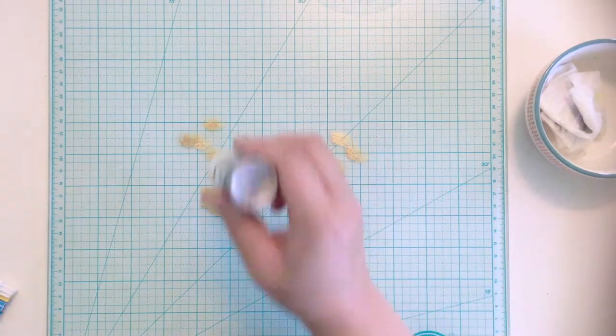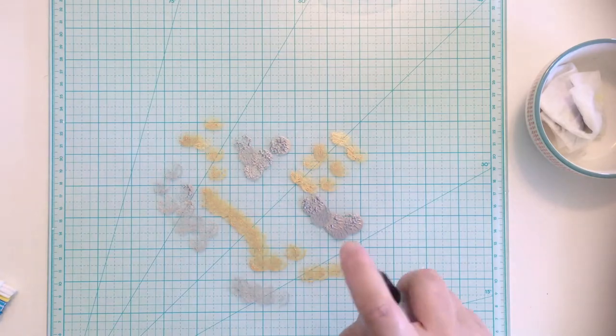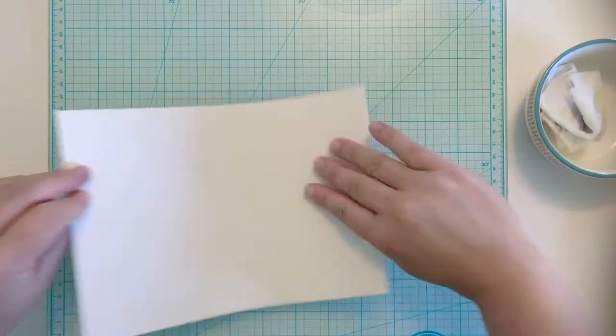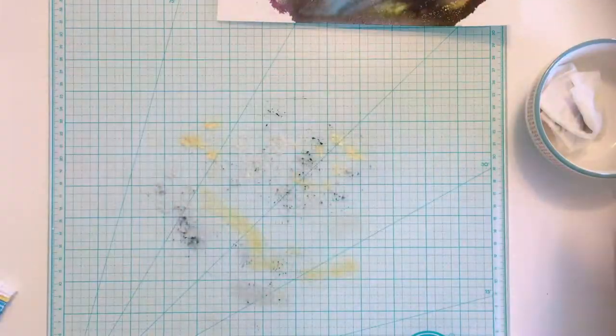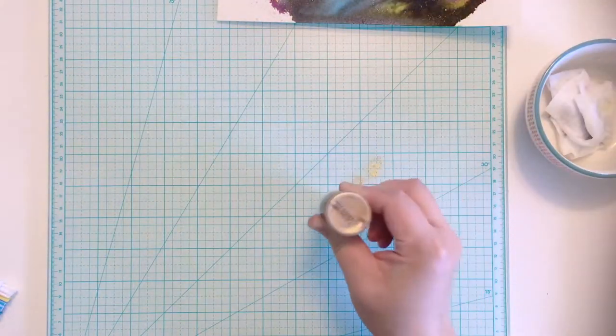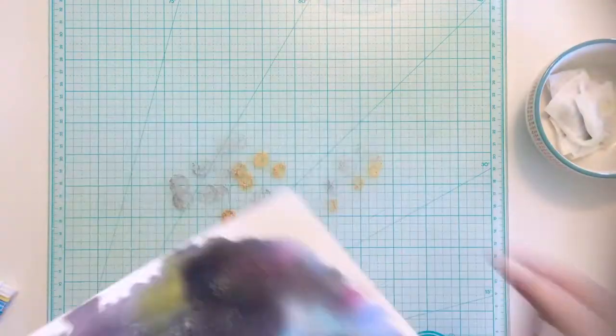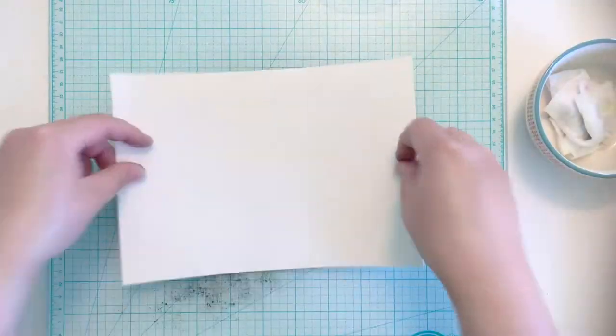Next, I dab gold and silver metallic paint onto my work surface. I spritz it with water and then dab some of the paint off with a paper towel. I press my paper into the metallic paints a few times, then repeat the process with a second application of gold and silver metallic paint. The second time I didn't dab off the paint, which created brighter splotches of color.